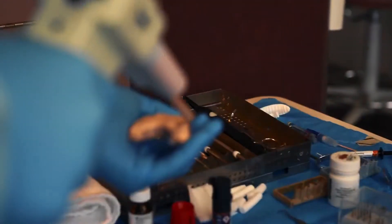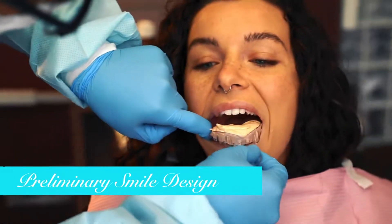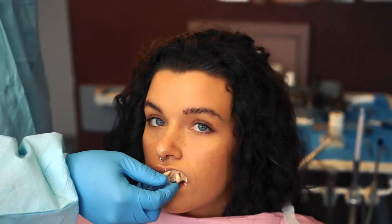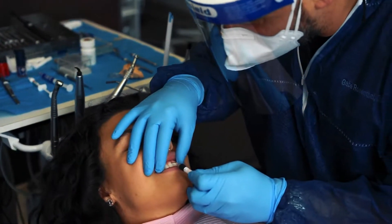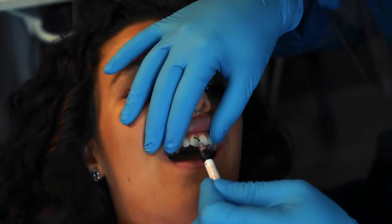Let's get started. So we're going to start with a series of compressions and then numbing. What we're going to do now — I'm going to make a little space in your teeth where we could put the temporary and give a little bit of guidance to where the veneers should be.